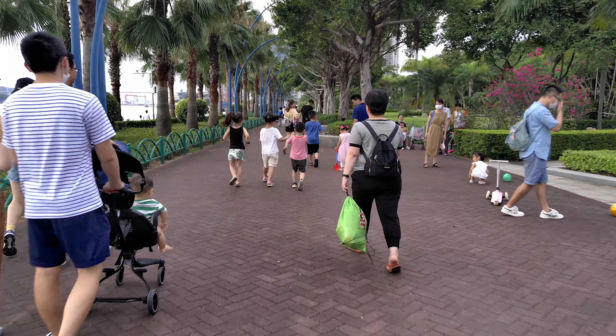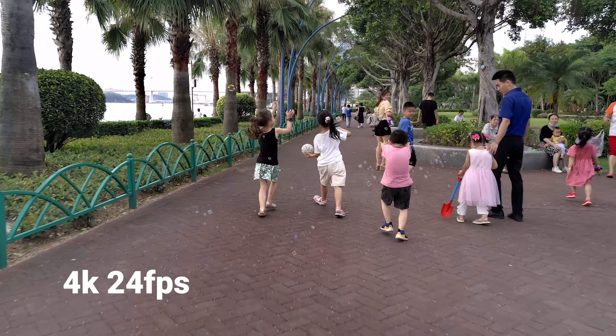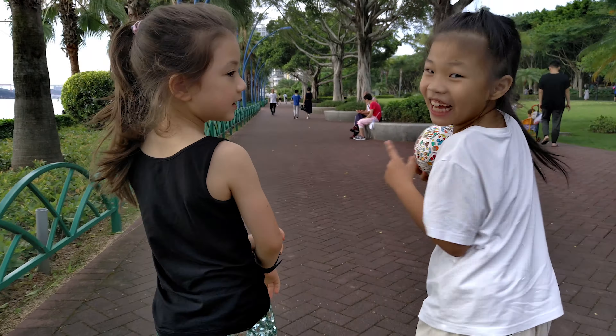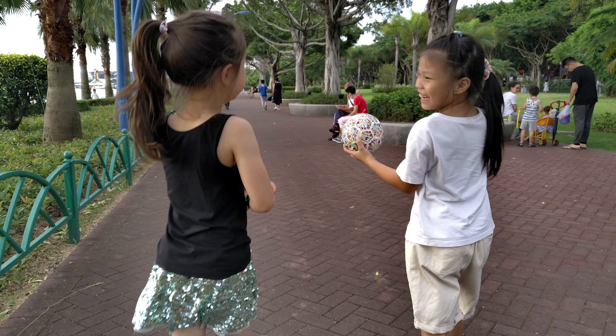In my previous review, I didn't get to shoot much footage because I only got 12 hours with the prototype version and there were plenty of bugs back then. But now that I have this production version, I can show you plenty of footage samples so you can judge the quality by yourself.